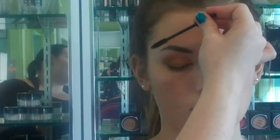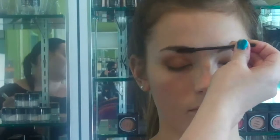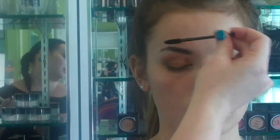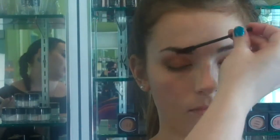Once I'm happy with the color of the brow and the shape, I'm going to go ahead and set it with the brow gel, which you can also use as a clear mascara on your eyes. It's one of my favorite KARA cosmetic products. I'm just going to brush her eyebrows up first and then brush them over. The gel is going to set them flat and in place so your brows will not move all day.